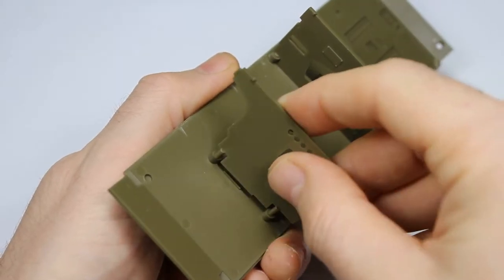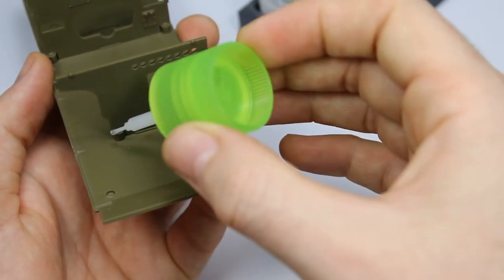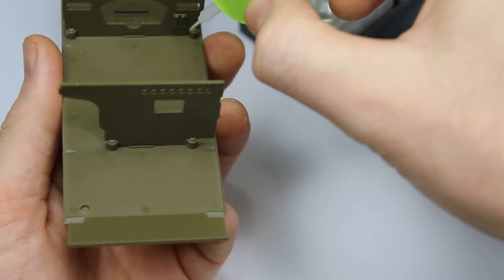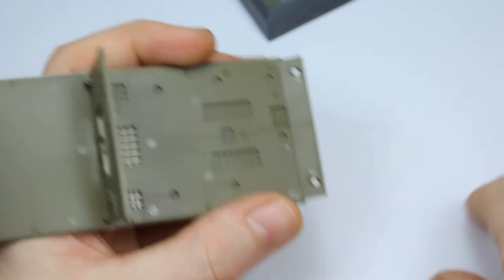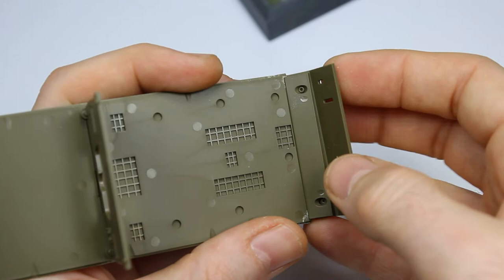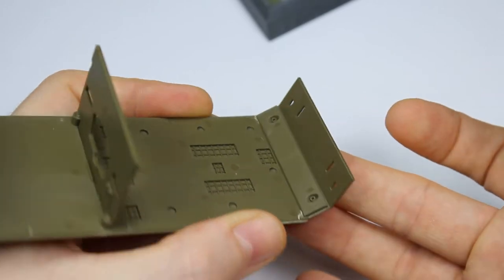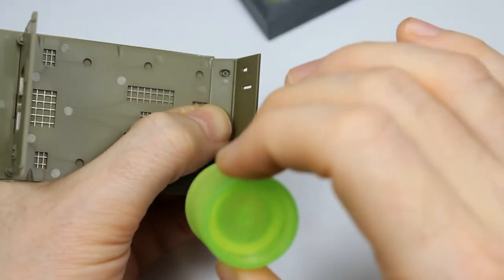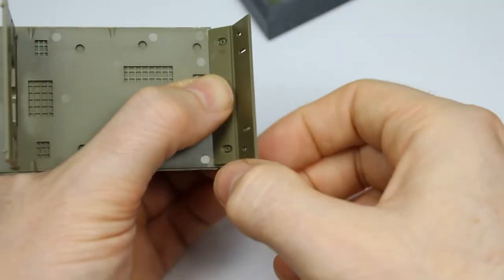Being a Tamiya kit and brand new, we can expect it to be a very good fit, and it is - it's very nice. The lower hull is built up in sections: this is the floor, and then we build up the sides with spars in the middle to help with locating. It's a match made in heaven, this Tamiya Extra Thin glue with Tamiya plastic. It works very well and reacts with the plastic nicely.